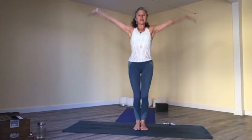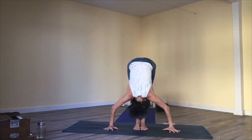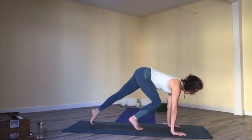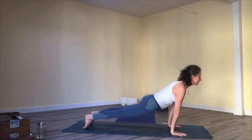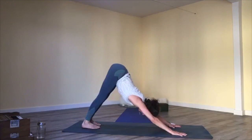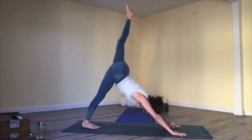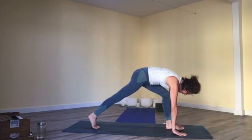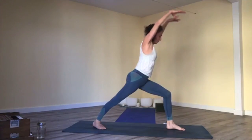Inhale, mountain pose, reach up; exhale, forward fold. Inhale, halfway lift; exhale. Move through your breath, breathe out. Inhale, right leg floats up; exhale, draw your knee to your nose, then step through. Inhale, warrior one — back foot goes down, reach up. Exhale, lean in a little, long extended warrior one. Bring your back heel down and back.